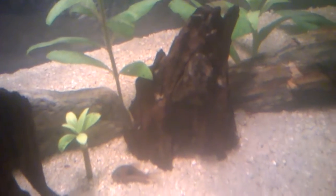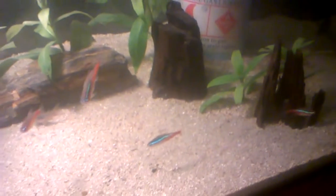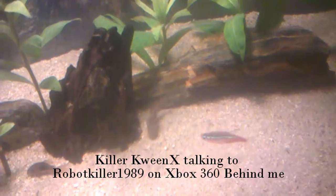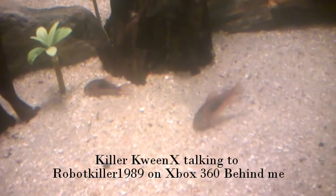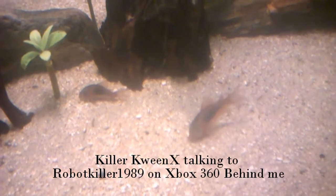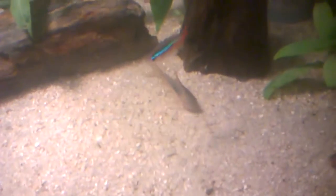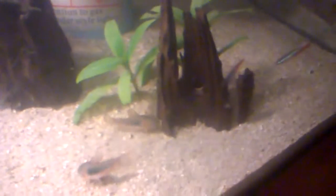We have a lovely bristlenose. Tetras. Some corydoras — now if you can name the corydoras for me, exactly what type they are, that would be great. Got them off my man Fred, so Fred, stay tuned — I'm going to be hitting you up for some more. If you've got any corydoras or anyone's got any baby corydoras, please let us know.